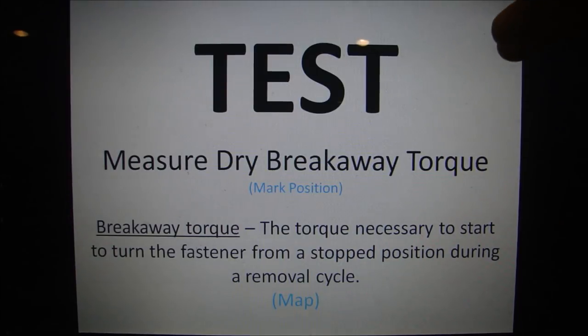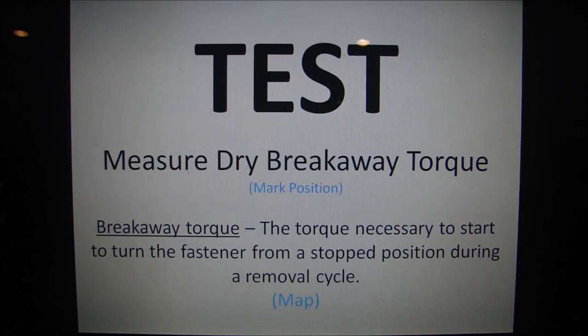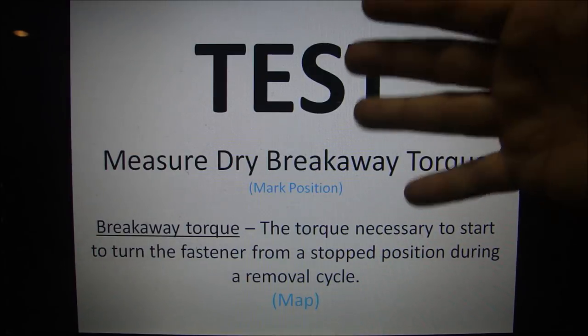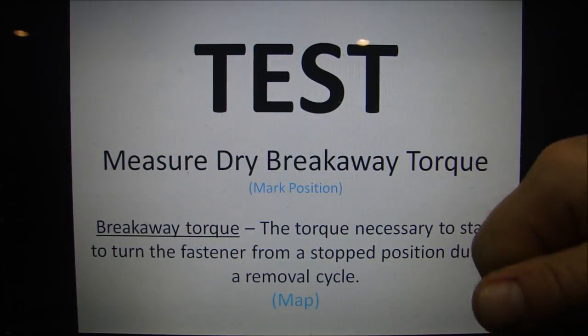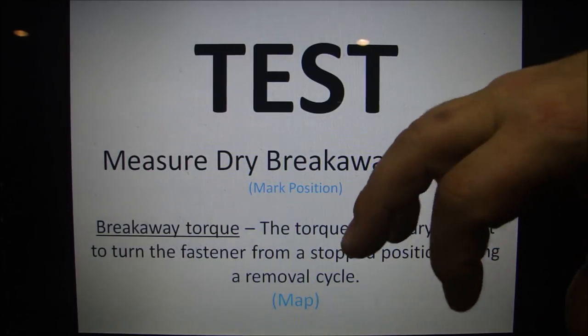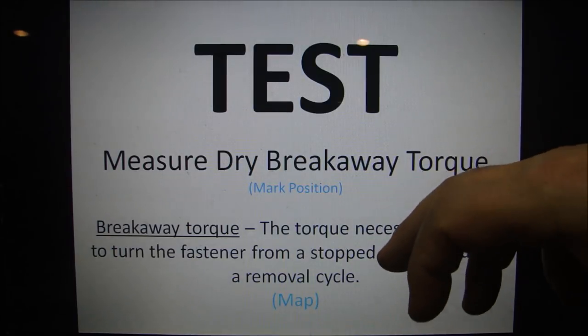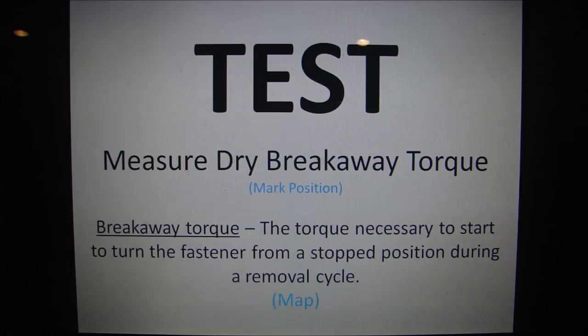Now we're going to do a test. Those cylinder heads are torqued down. We're going to measure the dry breakaway torque. I cleaned the bolts — there's no lube underneath the head, though I did put lube on the threads. We're going to mark the position of each bolt, measure the breakaway torque, and make a chart of what the breakaway torque looks like for every one of the 17 fasteners. Breakaway torque is how much torque it takes to break the coefficient of friction and loosen a fastener.